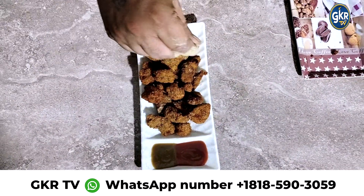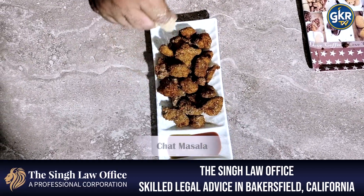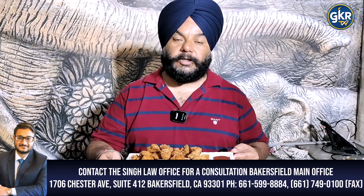Let's sprinkle a little bit of chicken sauce, so we are ready for our chicken popcorn. You can make this dish — like, share, and comment. If you want to give us a comment, please give us a thumbs up. Thank you for watching GKR TV.